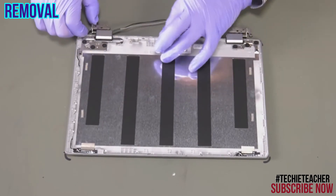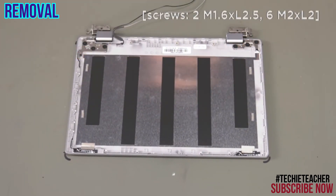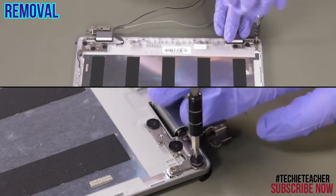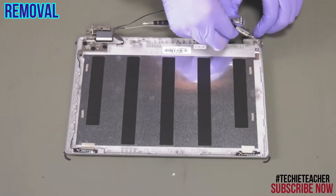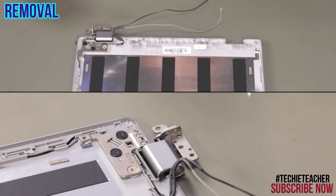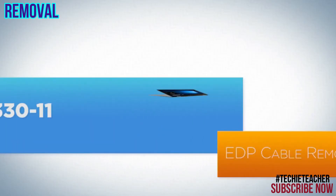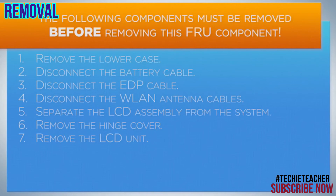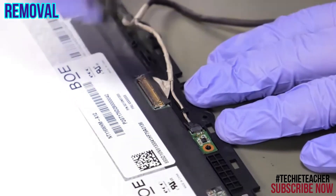Remove 4 screws. Remove 4 screws. Remove 5 screws. Remove 6 screws. Disconnect the LCD cable.